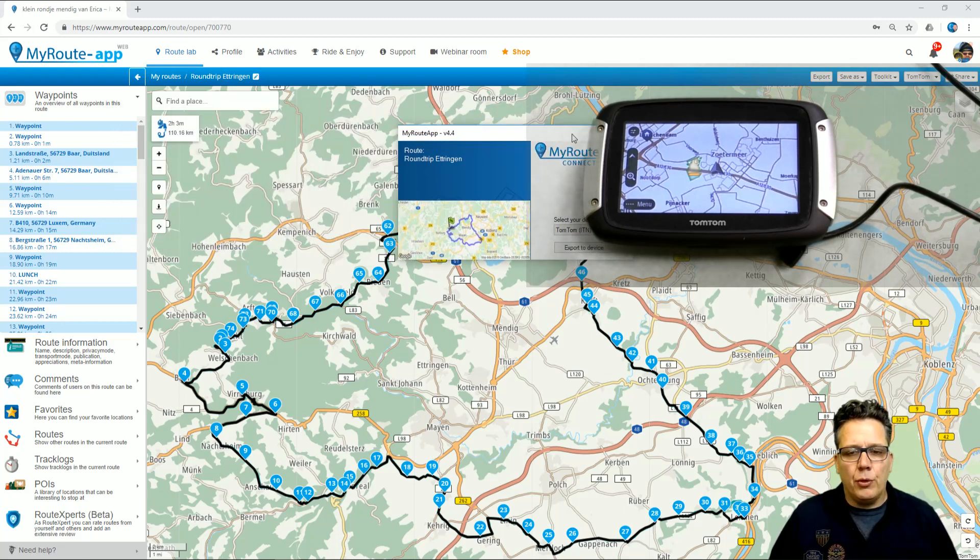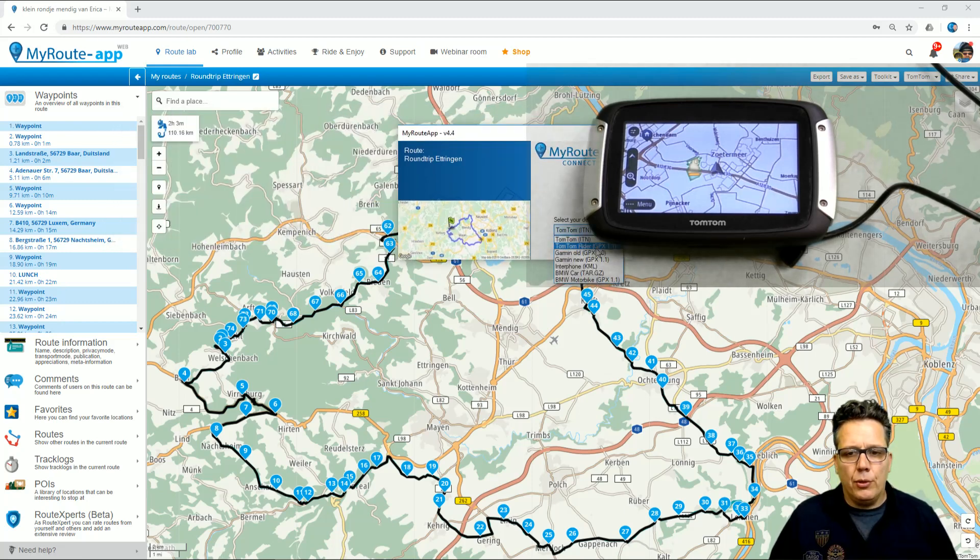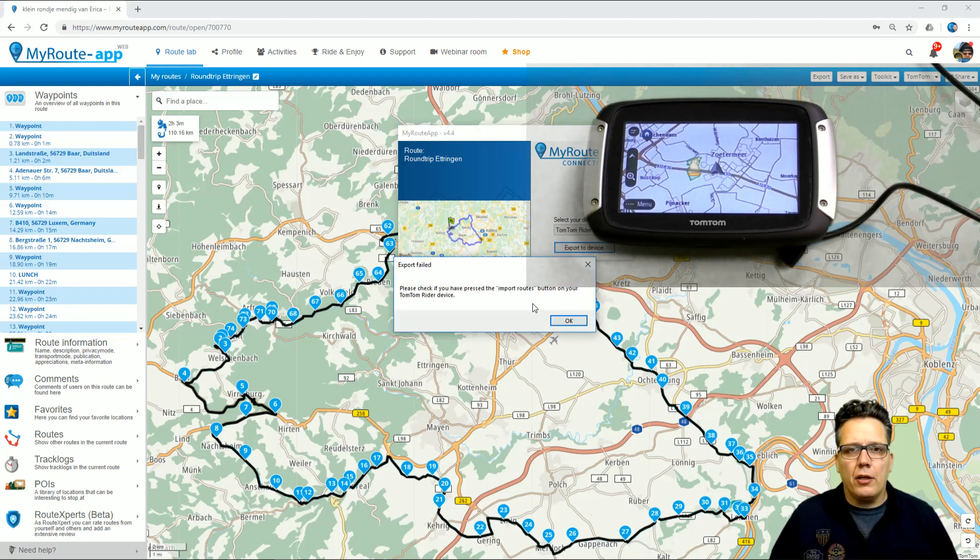In my case, I have a TomTom 400 so I select TomTom Rider GPX 1.1 and then I want to export to device. If I were to click it now, I get an error message because the computer has not recognized my rider at this moment. This is true for both Garmin and TomTom — make sure that the USB connection is up and running before you start exporting.